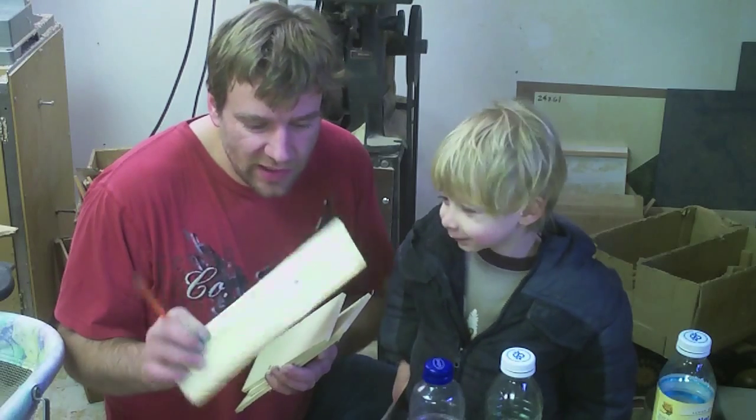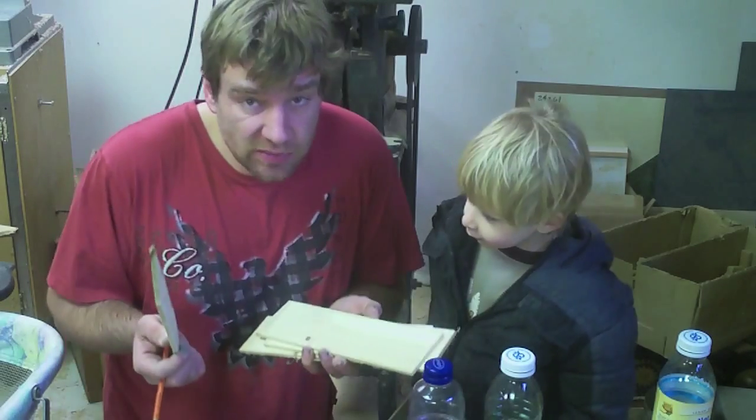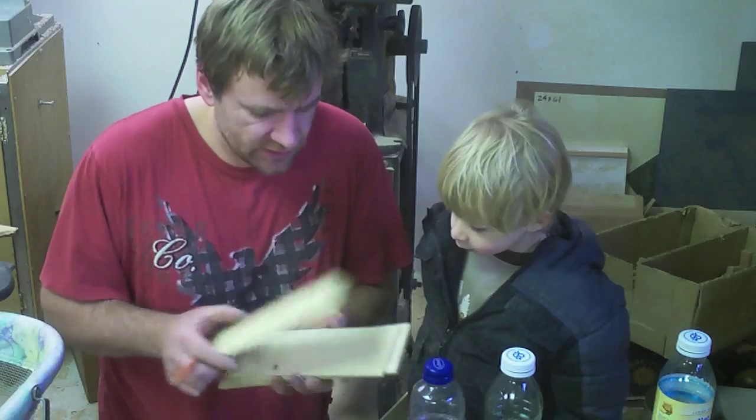If you're like me you've got a whole lot of leftover little scraps. They're too big to throw away but they're too small to be useful.